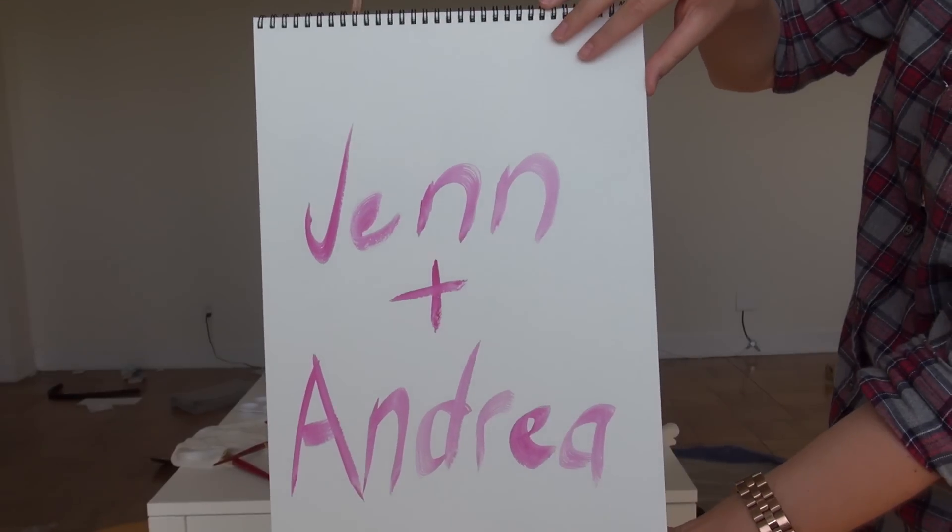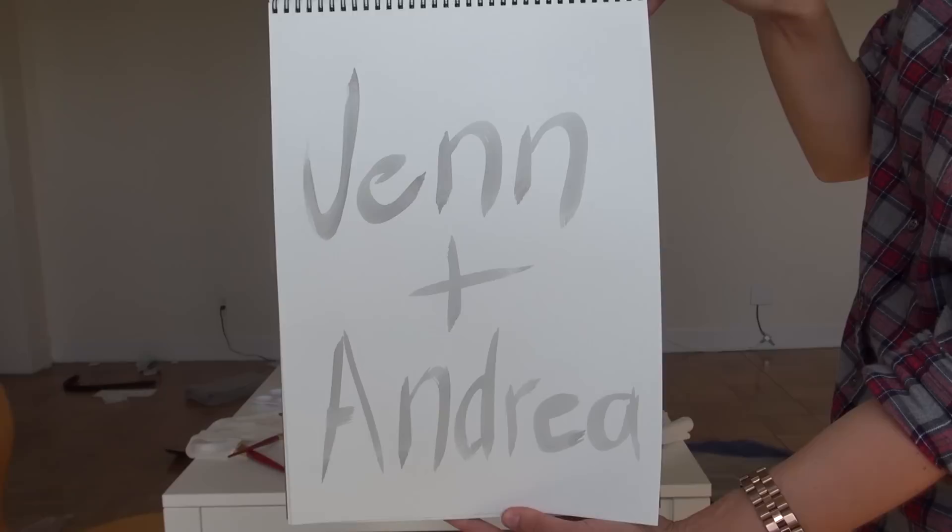Hey guys, welcome back to the Jen and Andrea show. It's the Jen and Andrea show. Welcome! Today on the Andrea and Jen show, we're going to be painting each other's portraits.